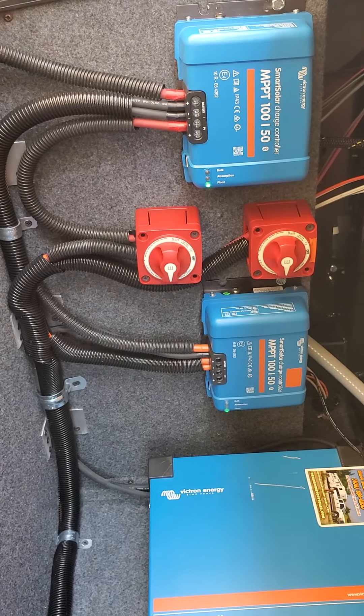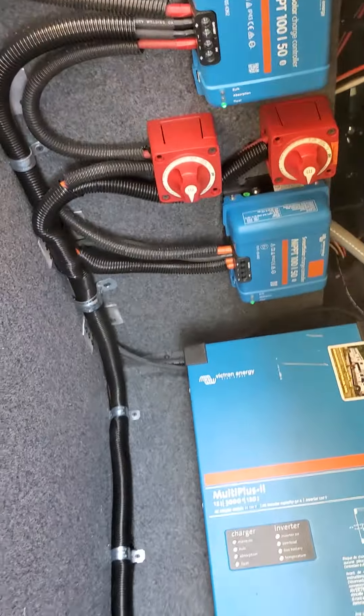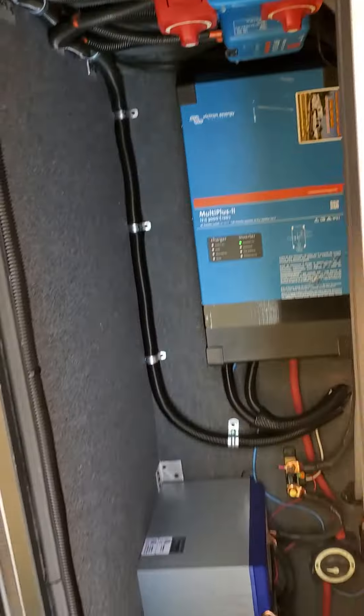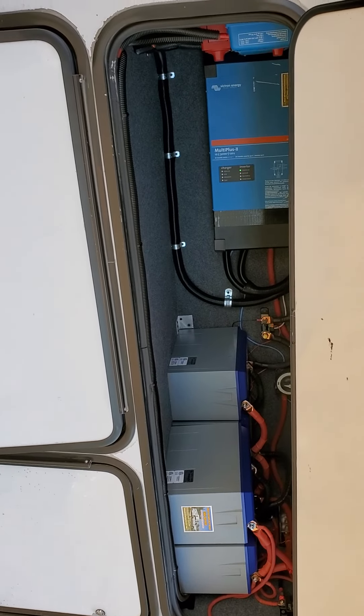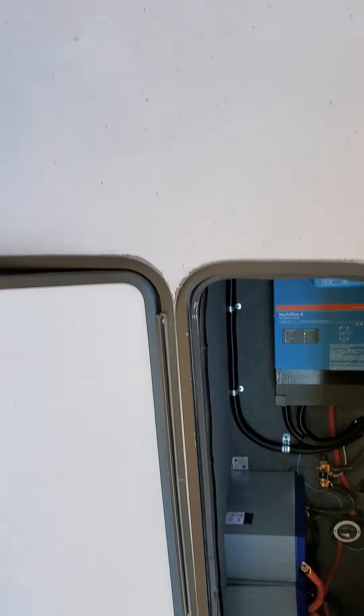Victron controllers with solar shutoffs, and that's all wired up in here. It didn't turn out too awful bad.